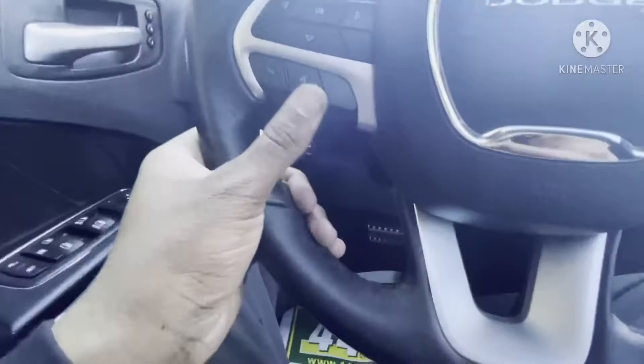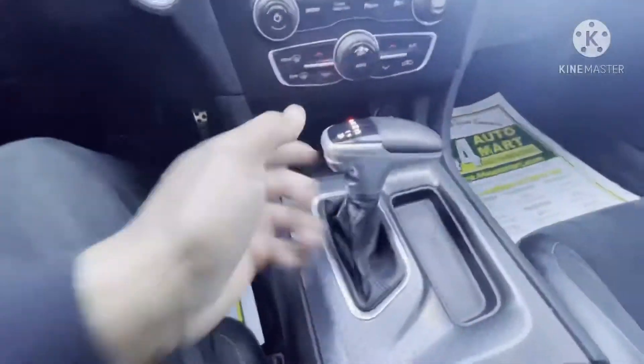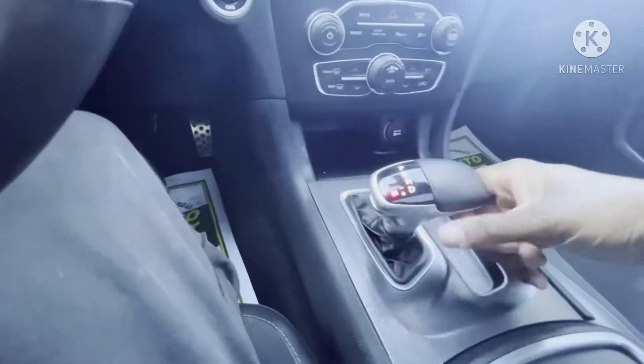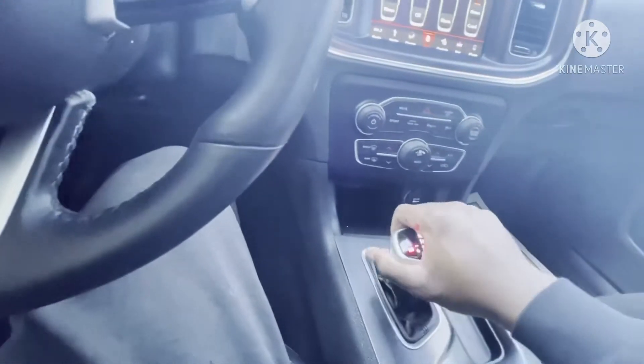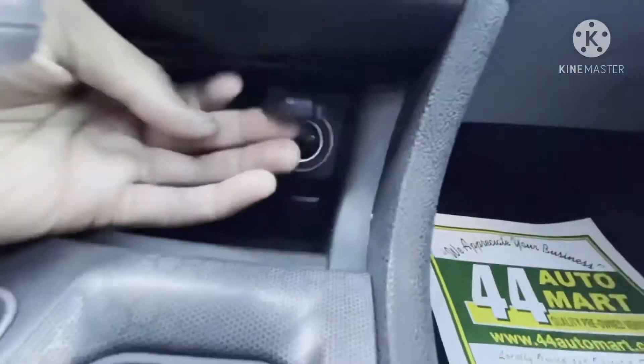Paddle shift is right here. Cruise control — all that good stuff. I like the shifter on it — good shifter. You can put it in manual mode and just slap it down — bang, bang. They won't let me keep shifting all the way up, but just like it.